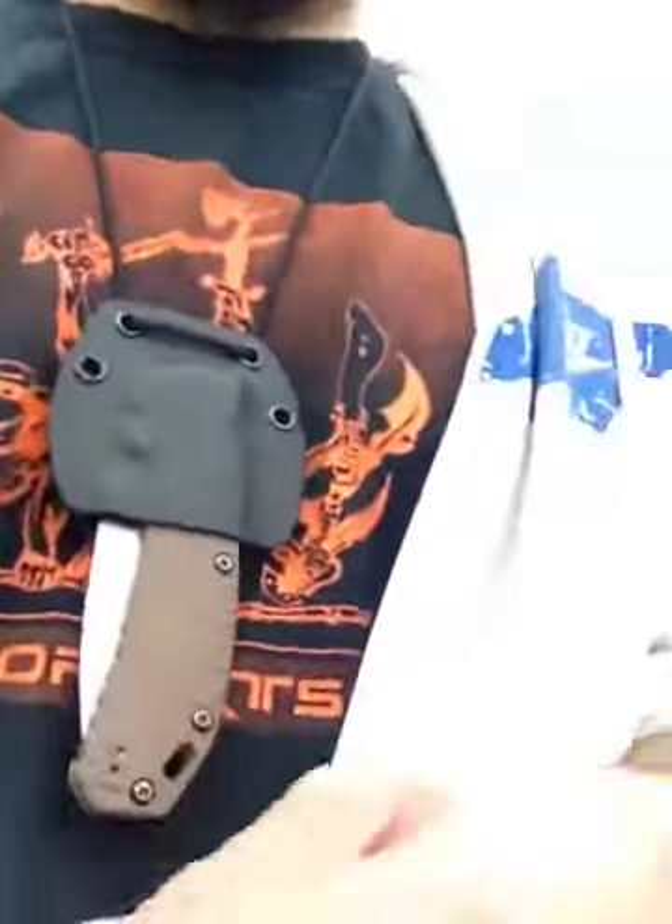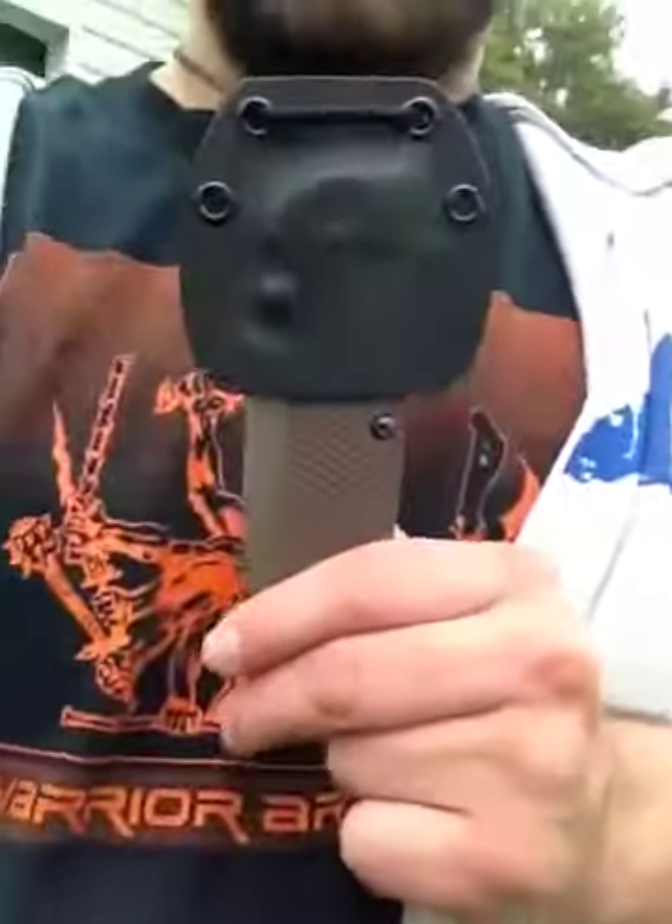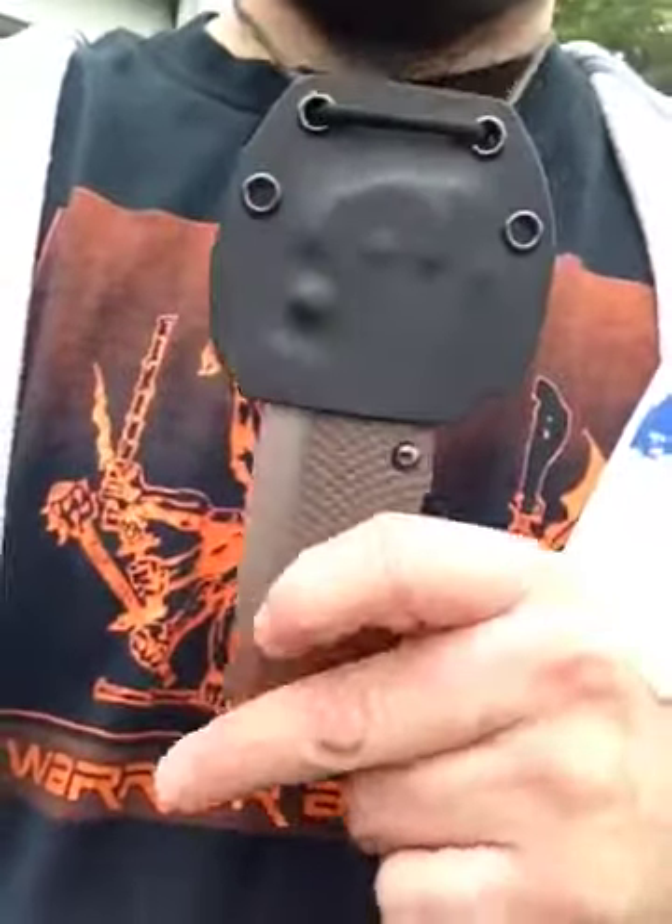Good afternoon. I just finished your 0560 neck sheath, left-handed.